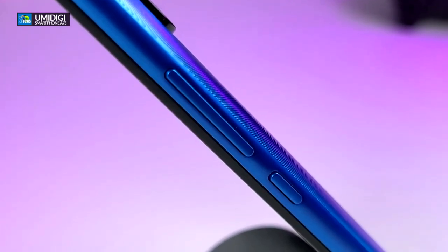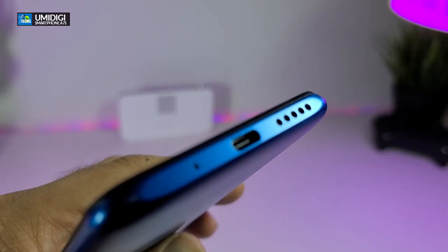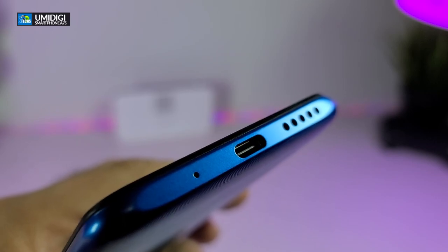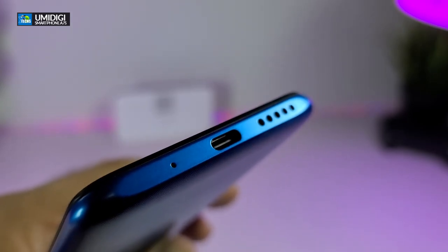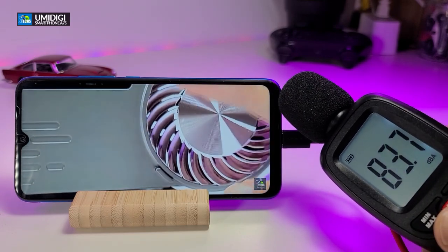On the other side from the top you will see the volume up and down, then the power button. Going to the bottom you can see it has the mic, USB Type-C for charging, and also the speaker. We're testing the speaker right now to show how loud it can get.